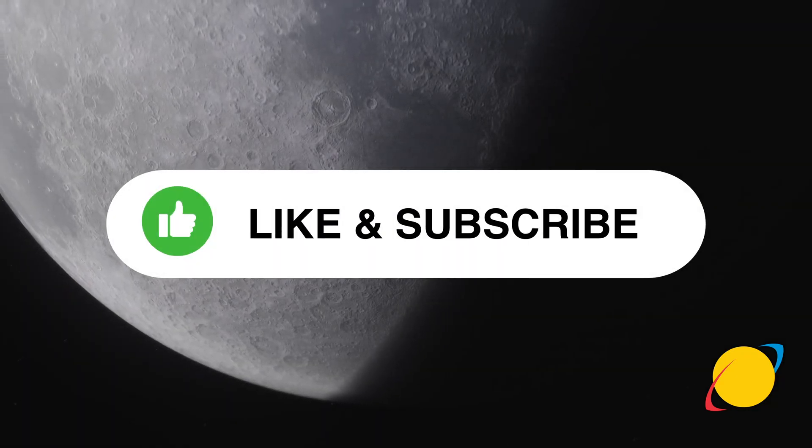Thanks for joining us for this introduction to the series. Please go ahead and like and subscribe to our channel to follow along on how to make a space truck. See you next time.